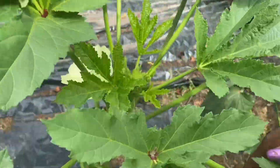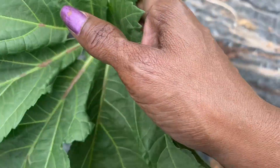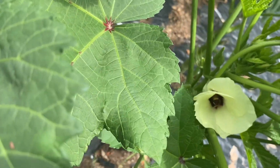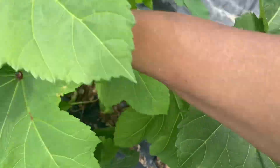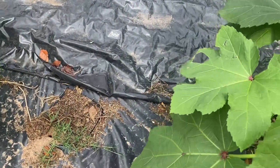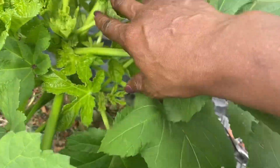I just want these plants to get used to me coming out here and harvesting this okra so that they can continue to produce okra pods. I've eaten a few and they were delicious, so we're looking forward to this okra growing season.